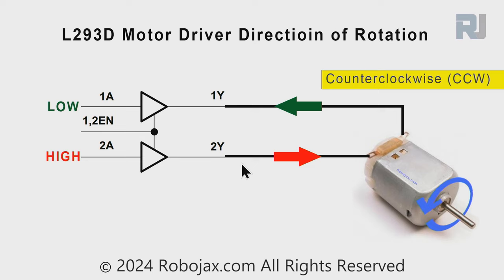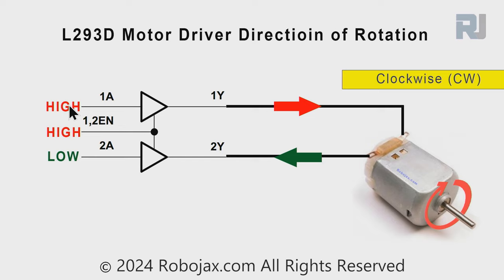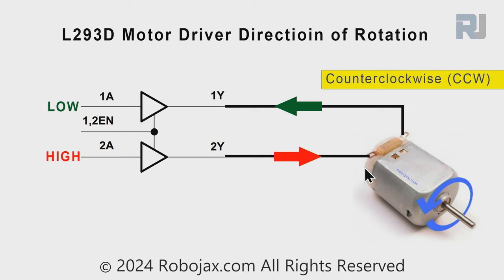If we use two half bridges it becomes a full bridge. The side that was connected to ground is now connected to another driver. Both are connected to the same enable, so we enable them together, and the motor will rotate in counterclockwise direction when the lower driver is high and the upper is low. Setting the lower to low and upper to high changes current direction, making the motor run clockwise.